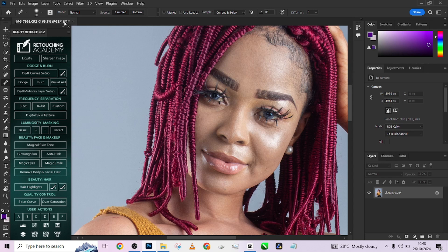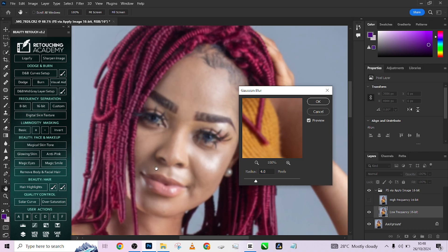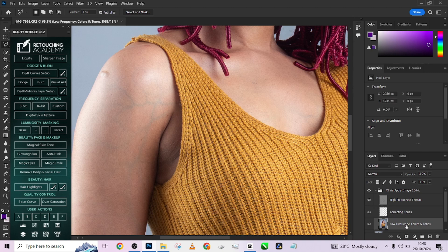I'm going to check — the image is a 16-bit image — so I'll load up my 16-bit frequency separation and make sure my Gaussian blur is kept somewhere around 4, since the image doesn't have a lot of detail and I want to fix these green veins using frequency separation. Keep it around 4 and press OK. Then load up your lasso tool and make sure you are on the low frequency layer.